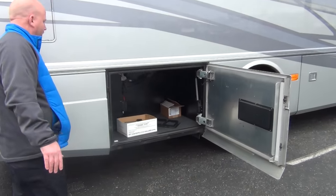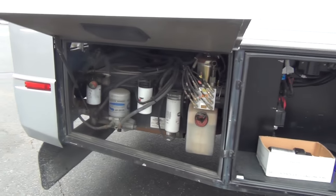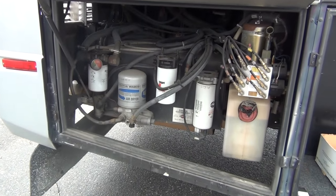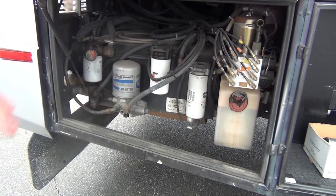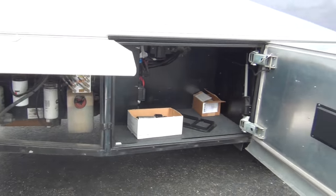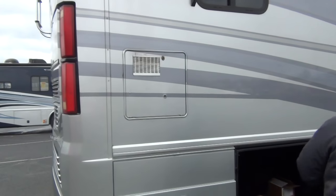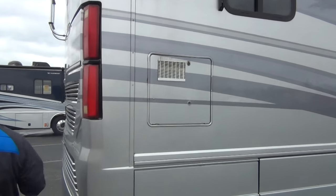More storage here along with some spare parts. You can always tell a Spartan chassis because they put all the filters and everything right in one compartment where it's easy to get to — that's very convenient. Of course we also have a 10 gallon gas and electric water heater.